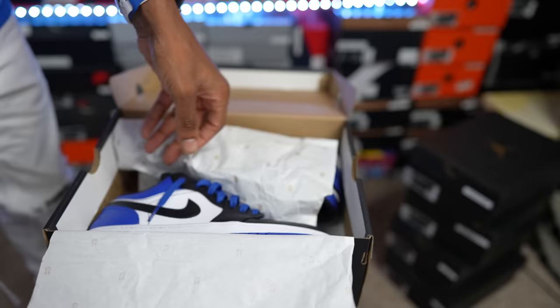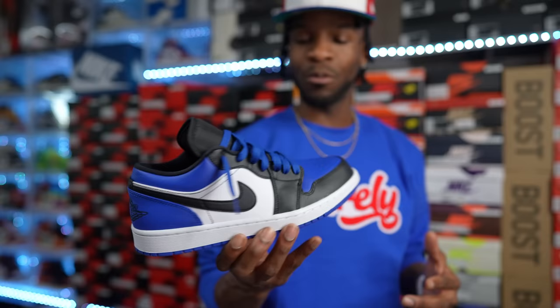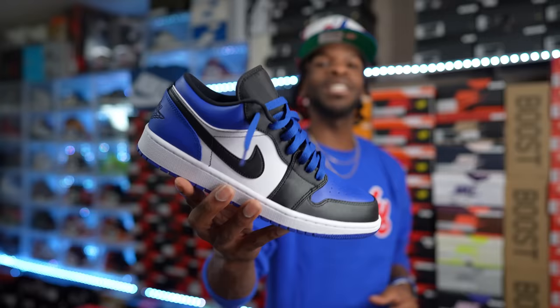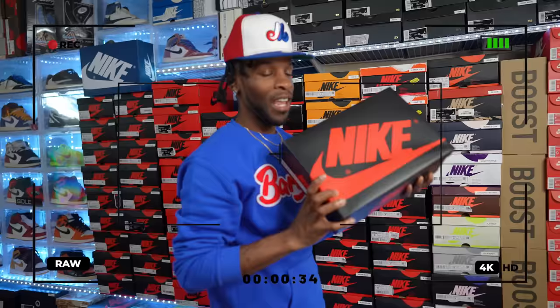Another one modeled after an OG Air Jordan One High — the Air Jordan One Low Royals. This is more of a Royal Toe, similar to the Royal Toe Highs that came out. The idea probably came from there. You got the low-top version — not bad. Didn't come with blue laces, came with black, but I swapped them out when I did the video.